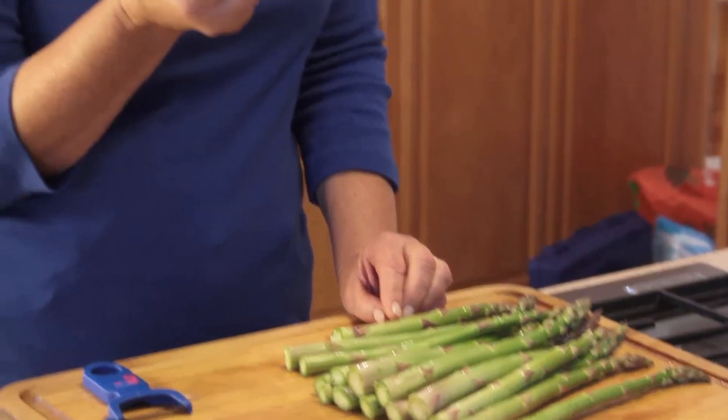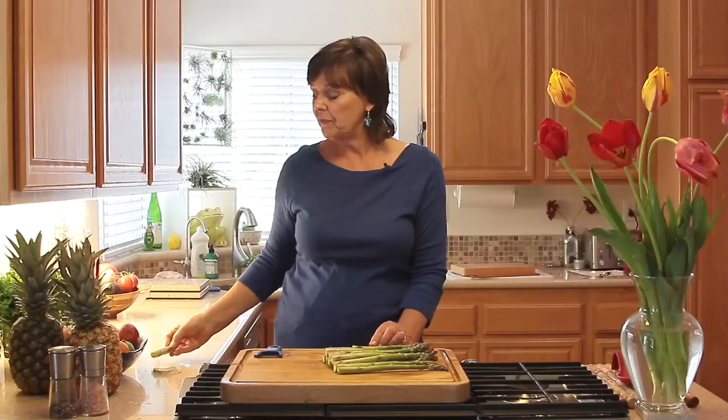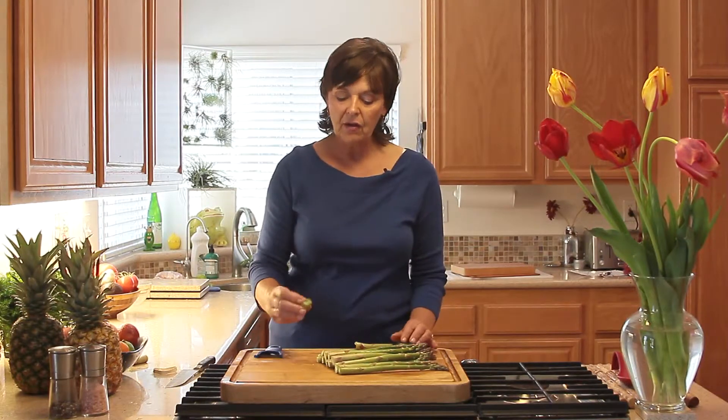By the way, I would never throw this out — asparagus has been shown to help protect us against cancer. I would put this in my vegetable juicer and include that with the rest of the food that I'm juicing. But I find that you lose too much of it that way. You can cut off about an inch or so and you'd pretty much be safe to cut that off.